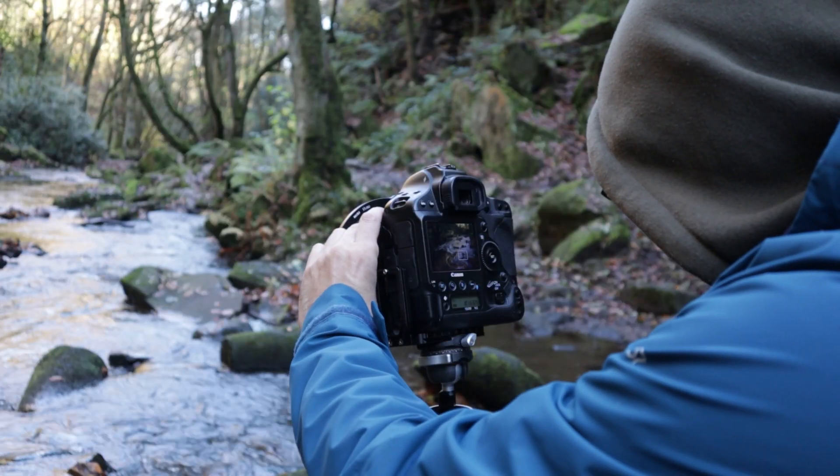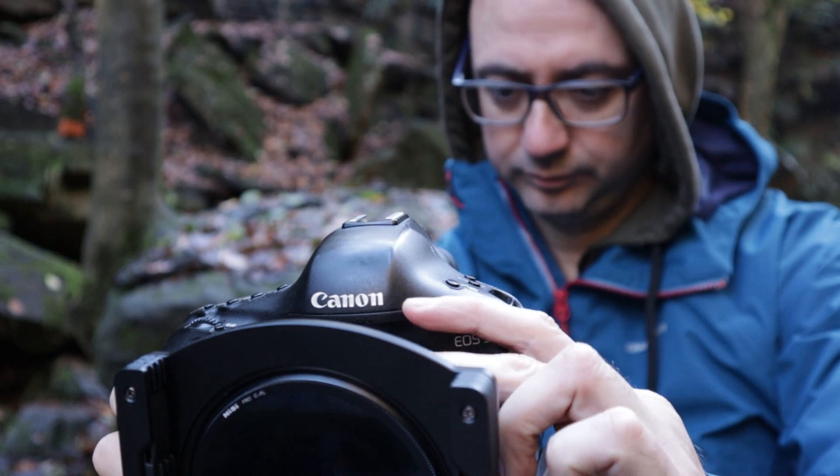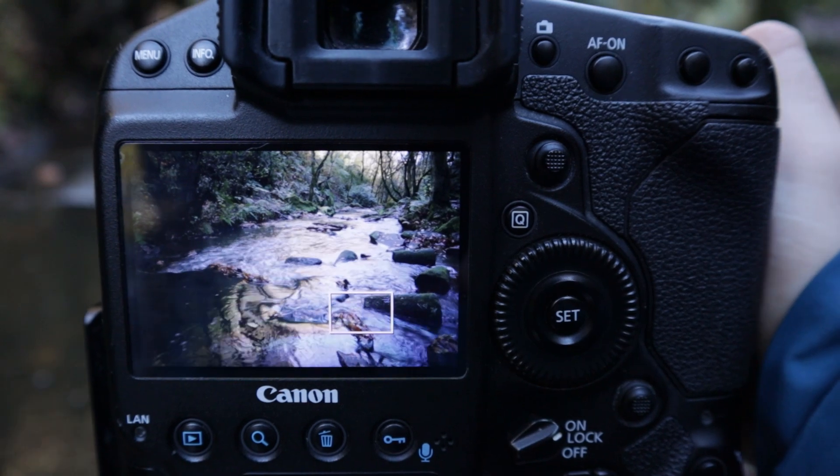I've got everything on manual — almost always manual for this type of work. ISO 100 for best quality. I've got two seconds at f11 at the moment, with the two seconds giving a nice bit of movement to the water. I often shoot on f11 for best quality — it gives good depth of field and gets the most out of this lens. I'm also rotating the polarizing filter to enhance the colours a bit more and lift it slightly, but not so much that it destroys the reflection. I want to maintain a lot of that reflected colour.